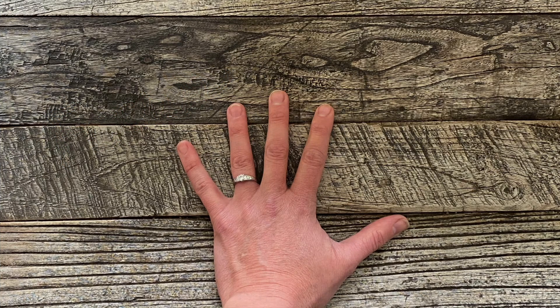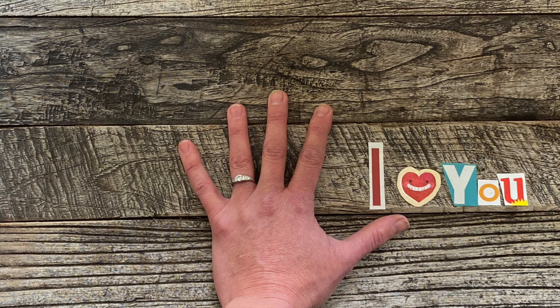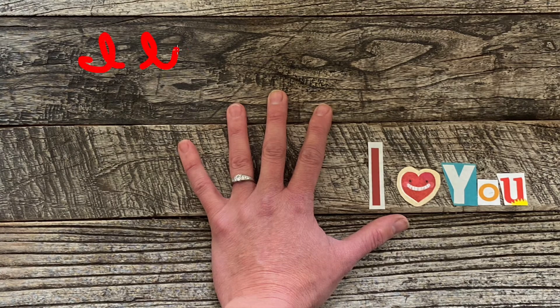In the five-finger prayer, the first prayer that we pray to the Lord is an 'I love you' prayer. Take a moment now to express to the Lord a couple of the reasons why you love him. You might consider beginning by simply saying, 'Dear God, I love you because...'